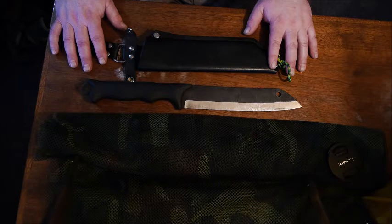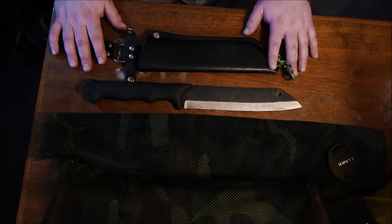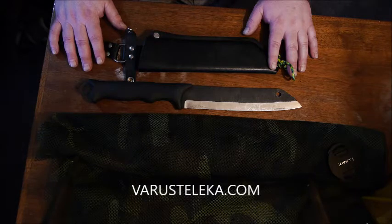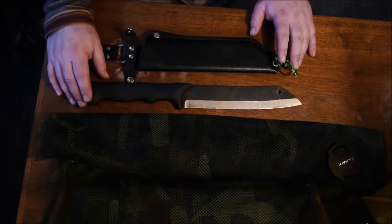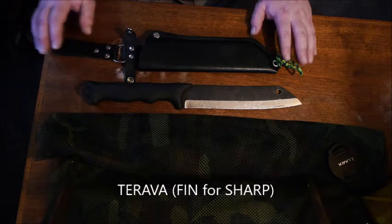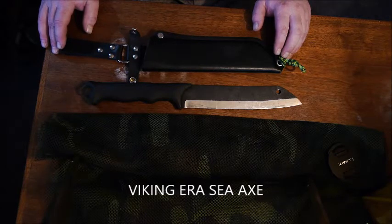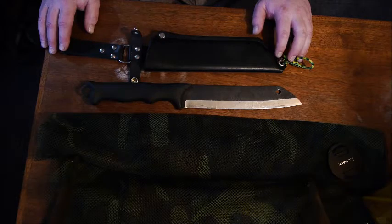This knife is called the Varusteleka Tarava Skrama. Varusteleka is a company in Finland that specializes in lots of outdoor gear, military surplus, and some of their own collaborations. The name Tarava means 'sharp' in Finnish, and Skrama traces its roots to the Skramasax — 'Skram' as in axe — the Viking sea axe.